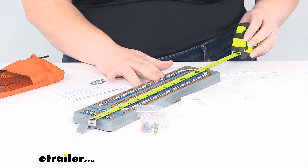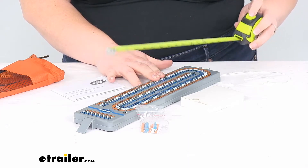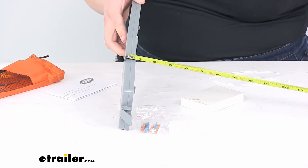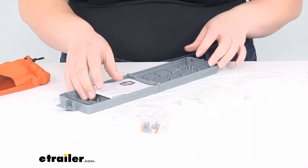Overall it measures about 13 inches long — to get technical, it's about 13 and a quarter inches by about 3 inches. The game board is about 5/8 of an inch in depth.